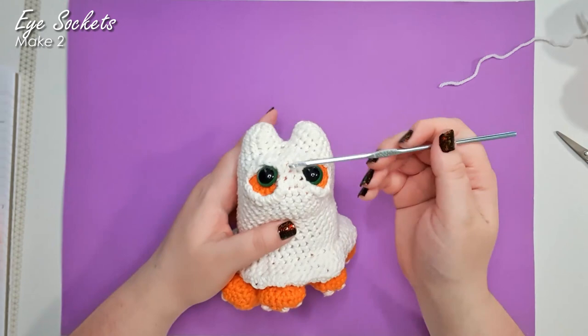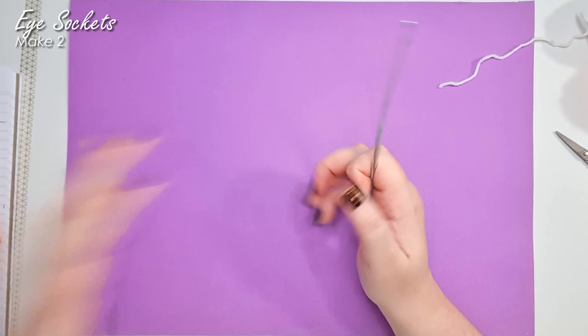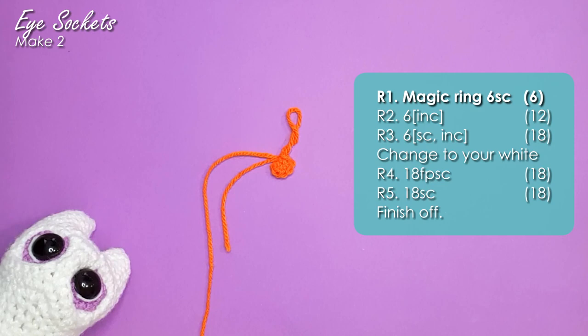In the original, we made the white all as one piece and then sewed these little orange circles in behind. You've got a trick to not have to do that this time, but it means that we have to make the whole eye socket first. So we make those by grabbing our cat colour — I'm using orange, because I'm going for a more traditional spooky feel on this remake. We're going to work three rows to get up to 18 single crochet around.